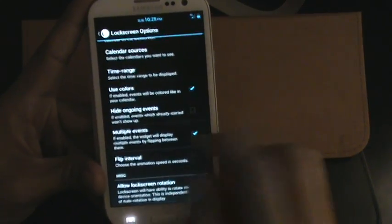Let's go back in there. Flip interval, of course — it's just basic stuff. This has been implemented in prior builds of AOKP, so nothing new. I just wanted to give you guys a quick rundown of everything. Nothing major has changed.